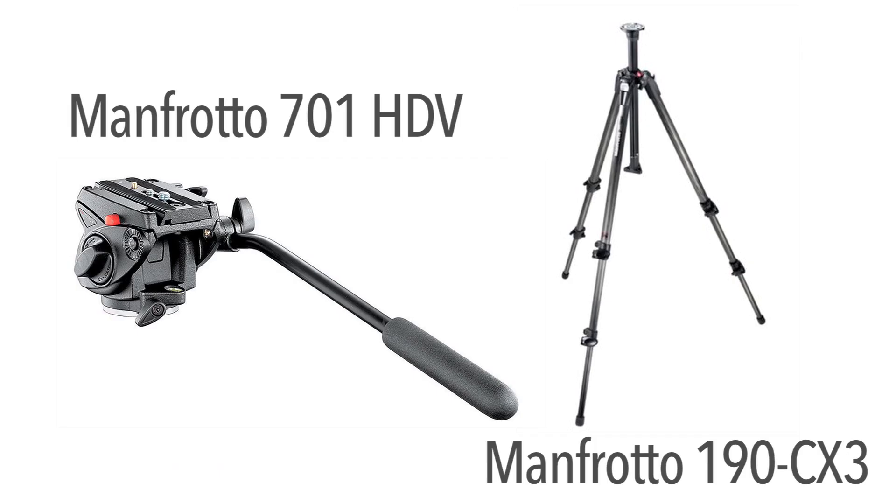So as you can guess, we're going to sandwich this right between the head and the legs of our tripod. The tripod that I'm going to use for this demo is a Manfrotto 190 CX3 with a 701 HDV fluid head.